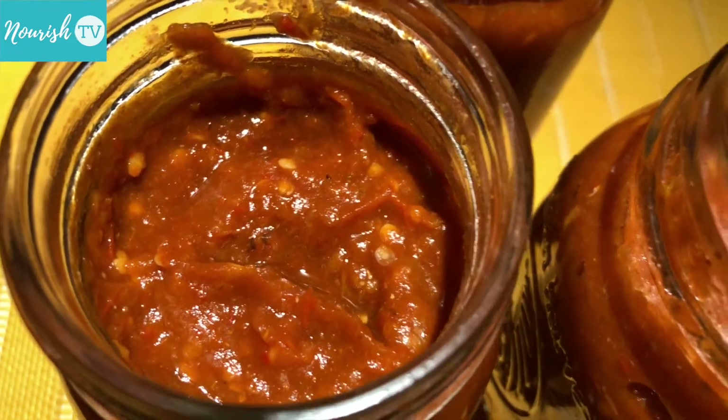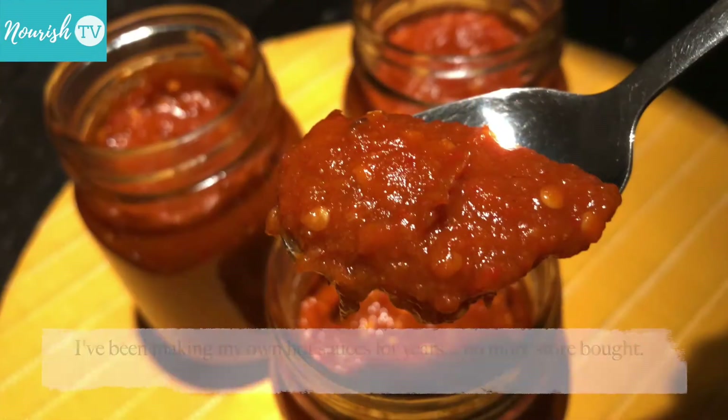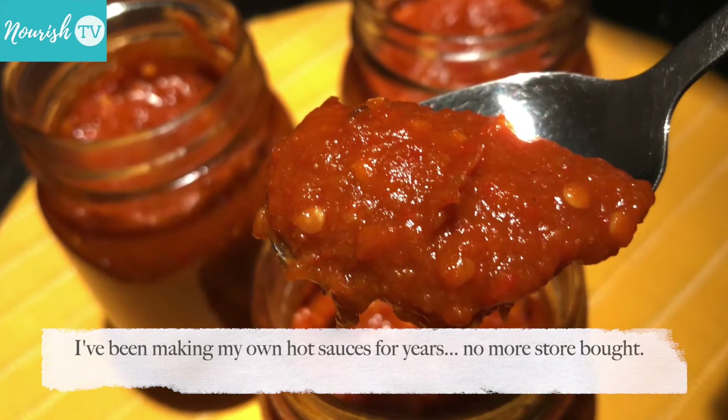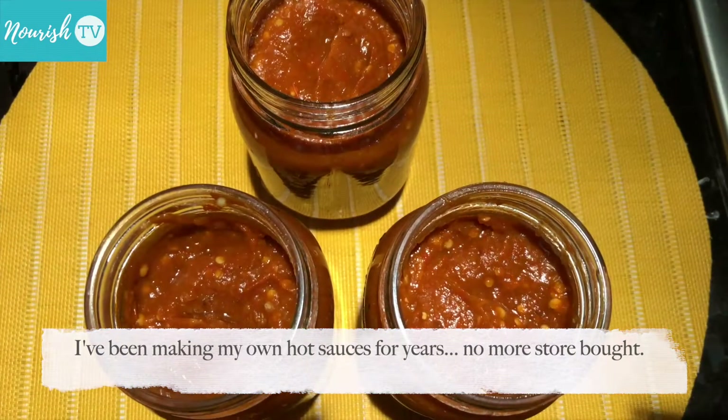As someone who loves spicy foods, I had a hard time finding hot chili pepper or hot sauce that fits my taste preference and doesn't contain a bunch of unwanted additives.